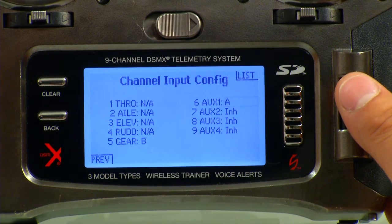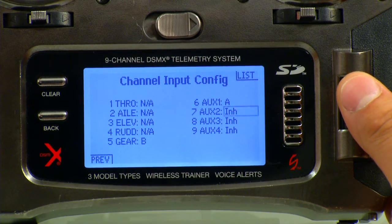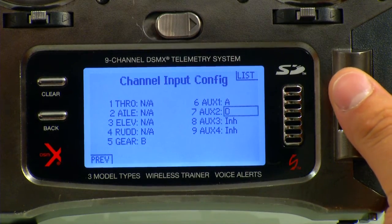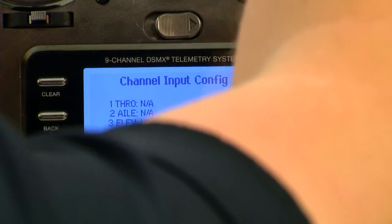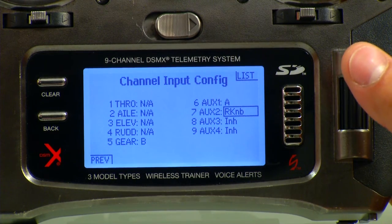Cycling the switch to A, now we're going to go to Aux 2. The manual says to do it on the right knob — you can do it on the right roller or anywhere else, but this will be your gimbal control. Cycle that and now it's on the right knob. That's all we need to do for Channel Assign, so we can hit the Back button and back out of here.